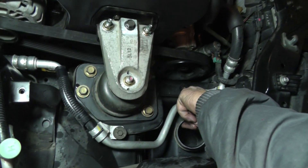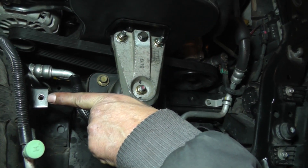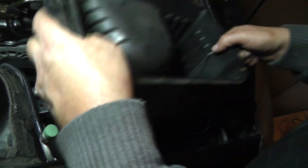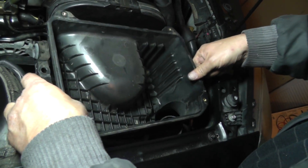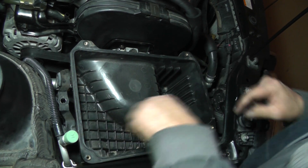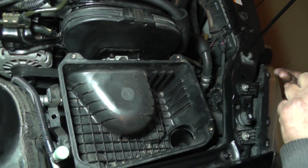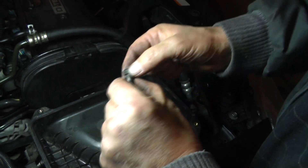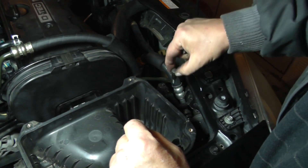One of the bolts is going to go right here, the other bolt is going to go right over here. So we're going to take our duct here, get it placed over that one, get that one lined up — that looks good down there. Now your bolts: this one right here, which has the shoulder, is going to go down here. This one is going to go right over here.